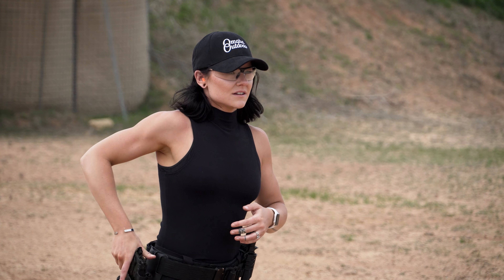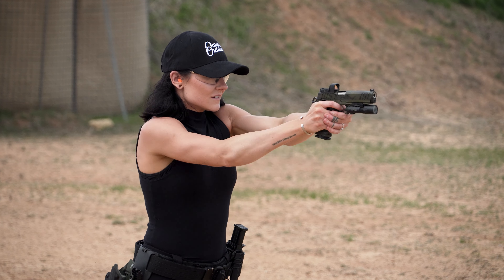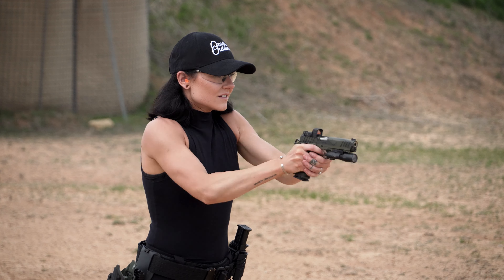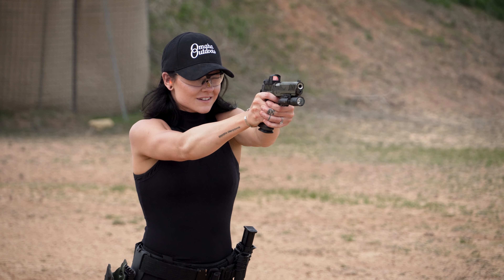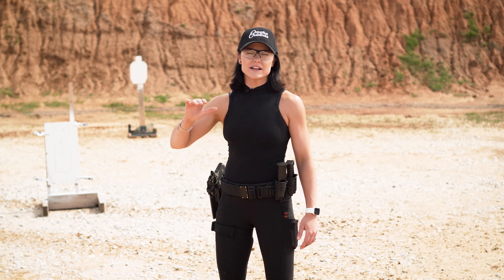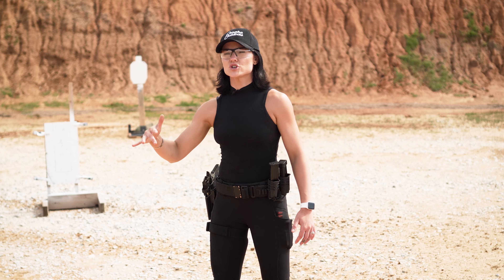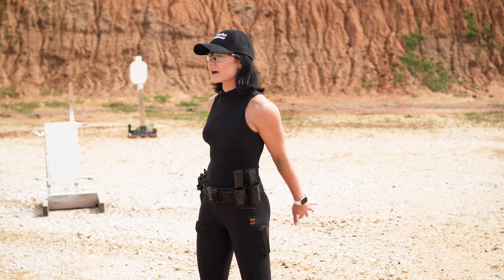Knowing your cadence comes through live fire training and dry fire, though we can't really train cadence in dry fire unless we're using something like an airsoft rifle or pistol that gives us gas blowback, because we're still moving at the speed of our recoil management. So knowing thyself means knowing your strengths and weaknesses.